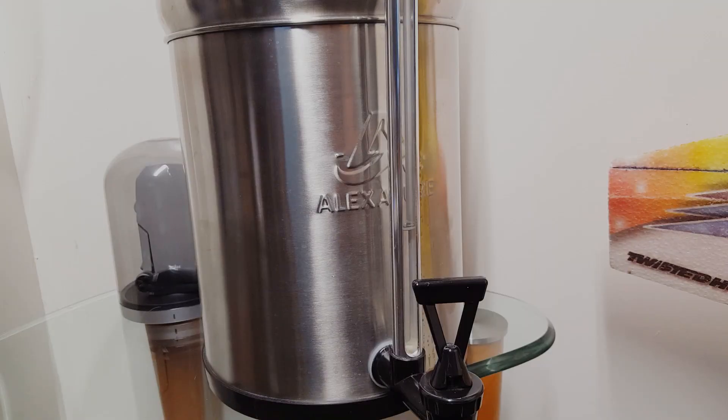Hey everyone, in this video I'm going to discuss voltage sag and batteries and I'm going to use this water filter to demonstrate it. I'm also going to discuss what causes it and I'm going to go through a couple of different types of batteries and chemistries to show you how it affects each of them. If you're planning on designing a battery, this is definitely something you're going to want to take into account, so let's jump in.